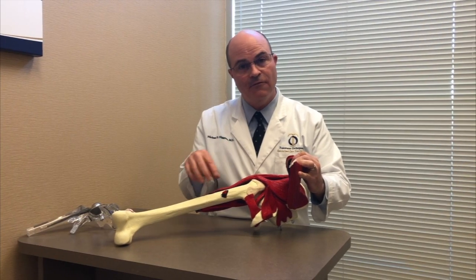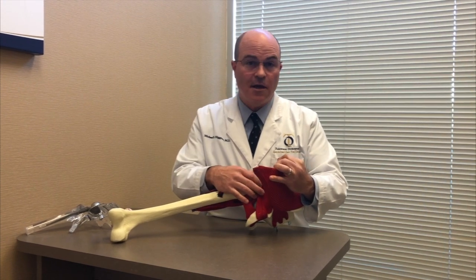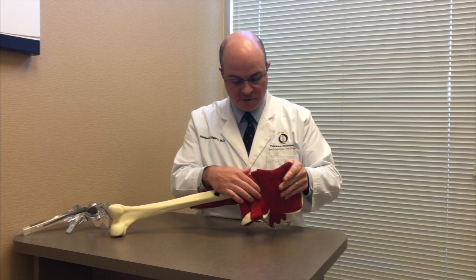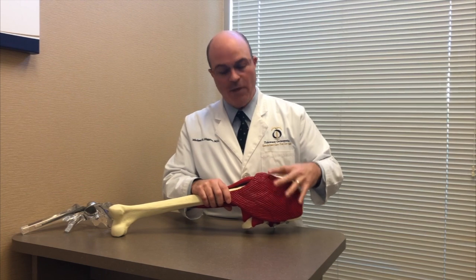Those implants I showed at the beginning of the video are then put in. What that leaves you with is a lot of pain and a lot of weakness, because there's been a lot of damage to muscles. At the end, these muscles are sewn back in place, so when you wake up you're going to have more pain and more weakness.